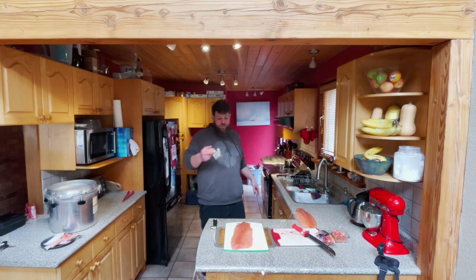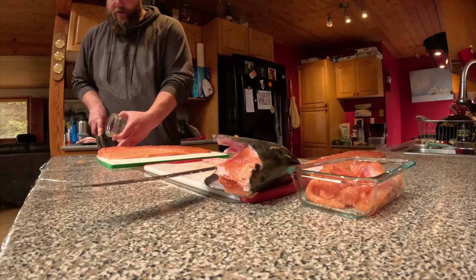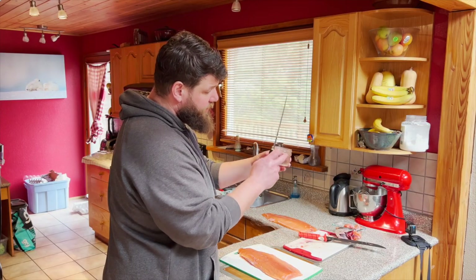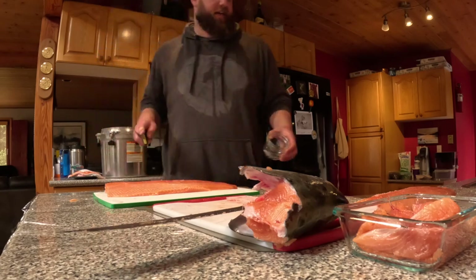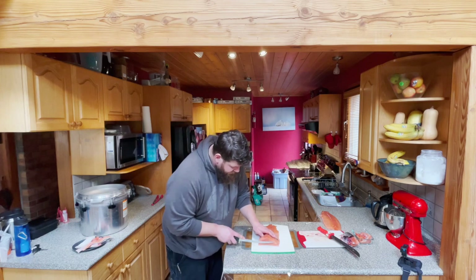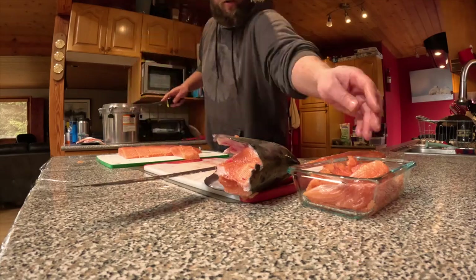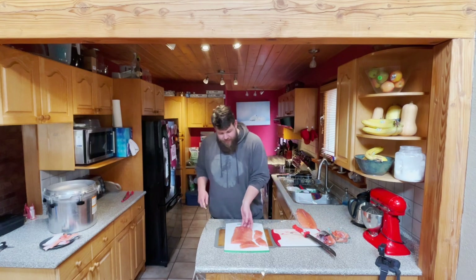I'm going to grab one can and use it for size reference. I'm going to square this up, put this piece in the bowl — we want to be right to the top of the first ring. So we're going to place that here and just score the fish like that. From here you can basically lay your salmon on top and know exactly where you need to be. Now we've got ourselves some nice pieces — we'll go ahead and do the same thing to the next piece.